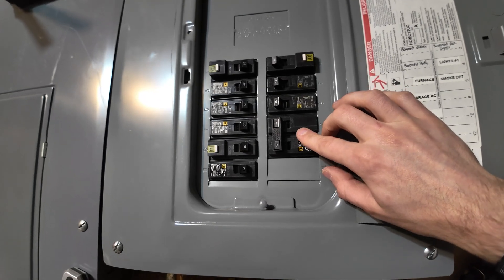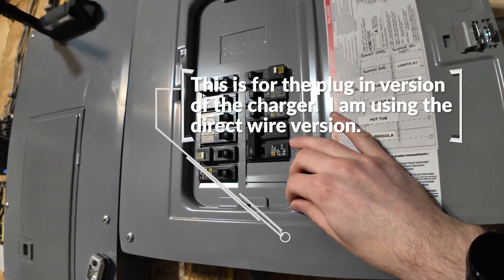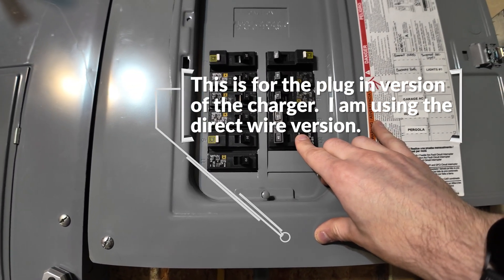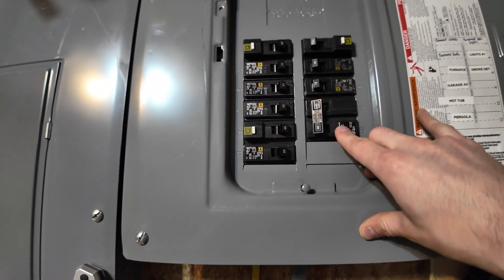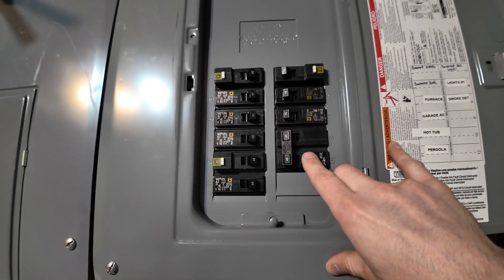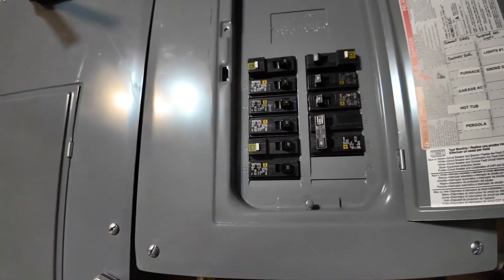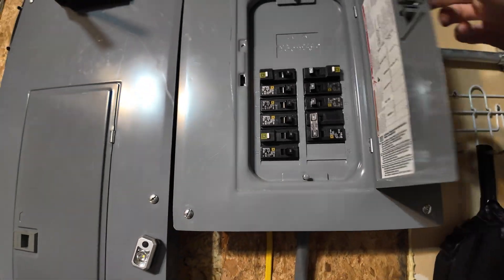If you are running a NEMA 14-50 outlet to your garage, you can't use a regular breaker — you have to buy the expensive GFCI one, which is about $120. And if your area has adopted 2023 NEC code, even if you're running it direct to a charger like I am, you are also supposed to use the expensive GFCI breaker. My area is still on 2020 code so that isn't required yet, but that is a change.